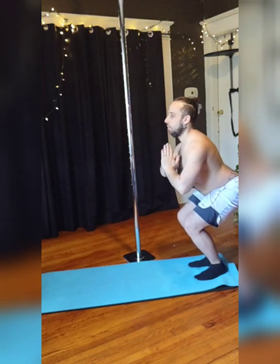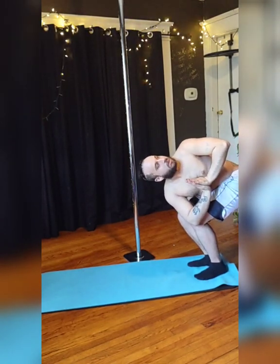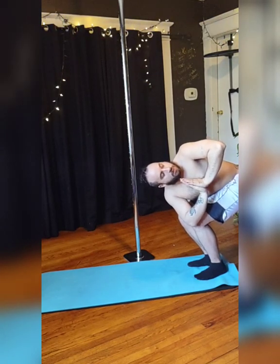Bring your hands to heart, hold for as many breaths as you like, and when you're ready, exhale, twist to one side. If you can't bring that elbow fully to the opposite side of the knee, that's okay, work on it.